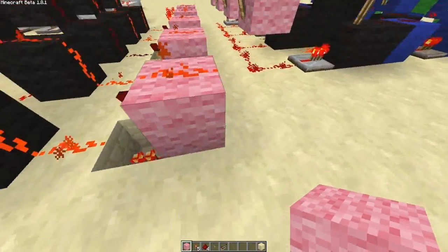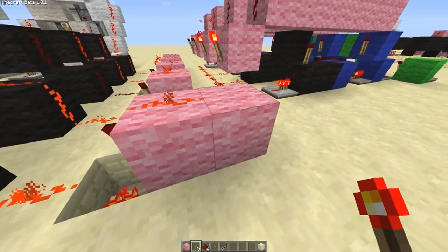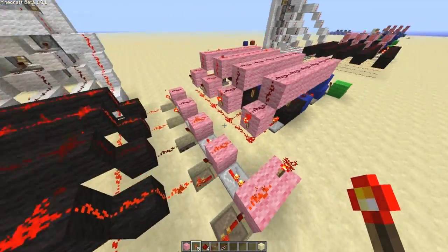And then one final thing — you've just got to make sure that this block is always getting power, like that. And you're pretty much done.